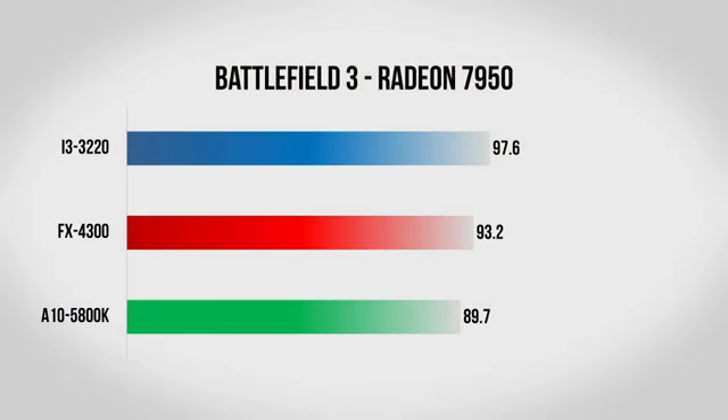Moving up to the 7950, we start to see some more clear differences between the CPUs. The 5800K starts to fall behind, scoring right about 90 frames per second, whereas the FX-4300 scores about 93 and the Core i3 scores about 97. It's not a huge blowout, but it is clear that the Core i3 does beat both of the AMD processors in Battlefield 3.